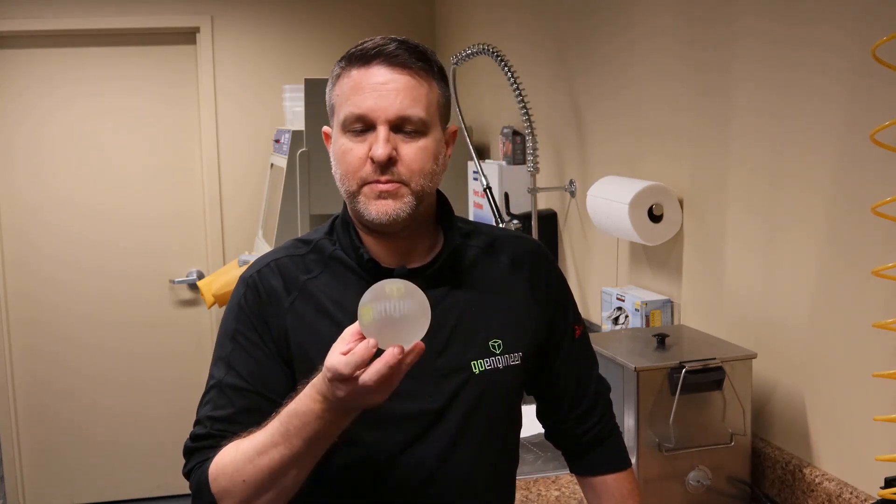Now Stratasys does offer a glossy mode which will give you a nice polished surface to the upward facing surfaces on a PolyJet part, but anywhere where the support contacts a part — namely a clear part — it will leave a slight imperfection that will cause a foggy nature to the part. This is a clear piece.